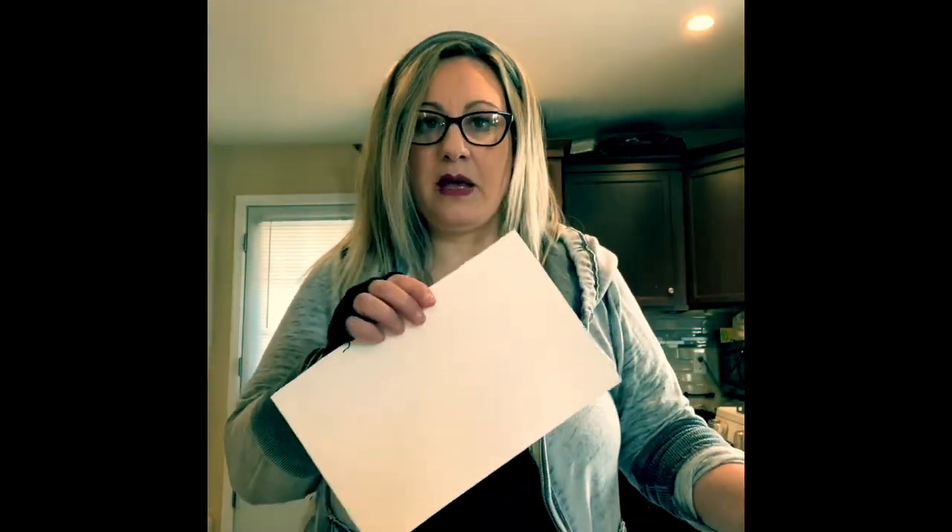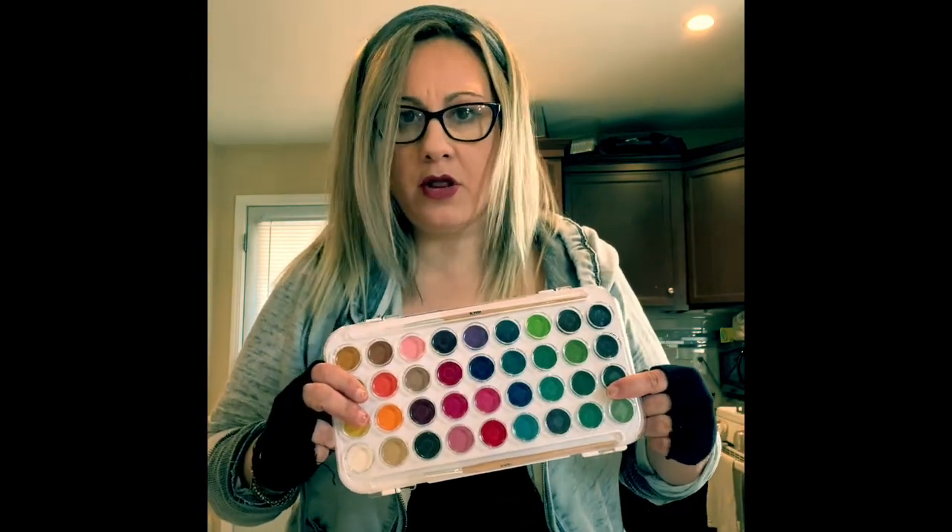So what you're going to need for this is paper, watercolor paints, some water, and a bunch of q-tips.